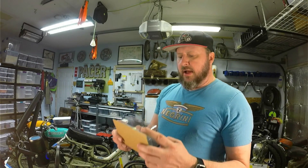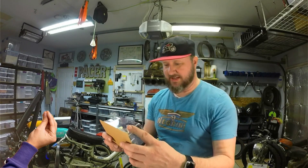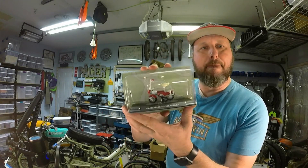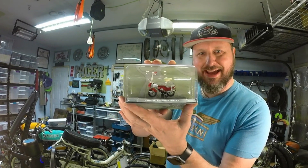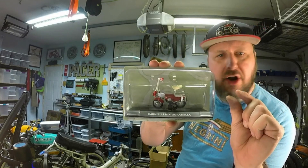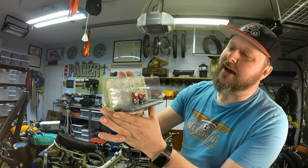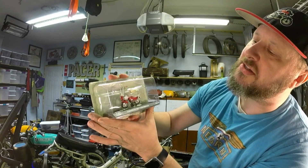Alrighty, today we have a Carnelli Moto Graziella — I hope I'm saying that correctly. It is a mini mini moped, which is a little bit more mini than our standard mini moped.